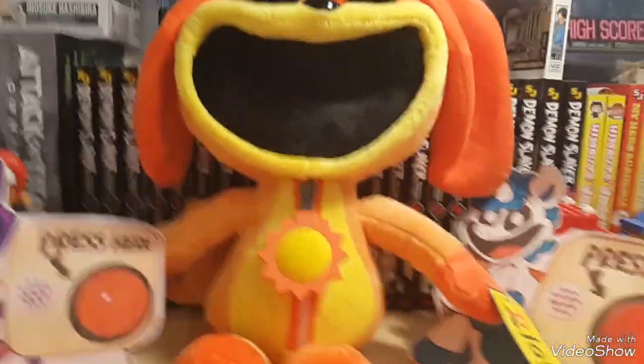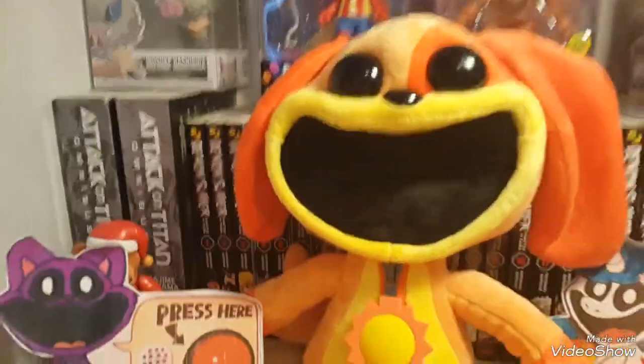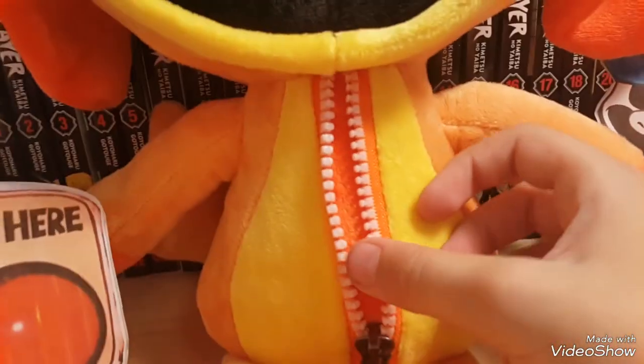The charm is rubber so it might break if you mess around with it too much. With the unofficial ones, the zipper isn't a real zipper — just a piece of plastic. But this one has a rubber charm and it's a real zipper. You can open it up, and while you can't fit much inside, with CatNap's plush the hole is a bit bigger so you could fit like a five pound note or something in there.